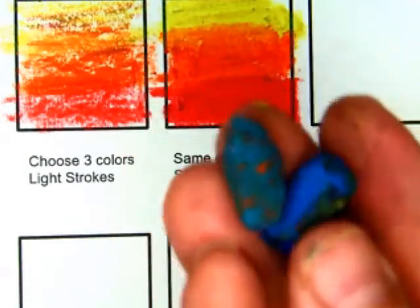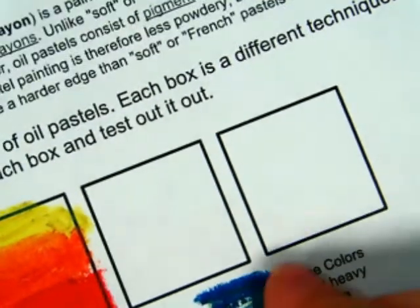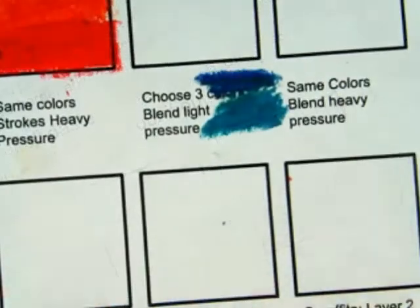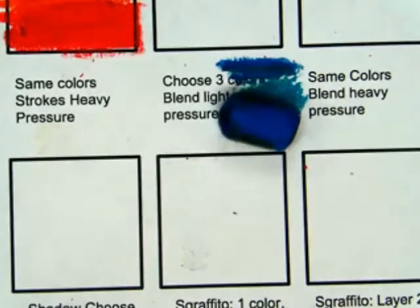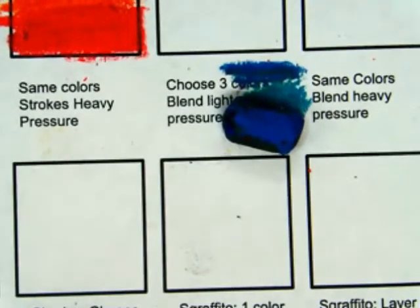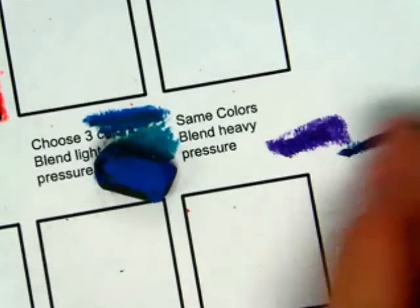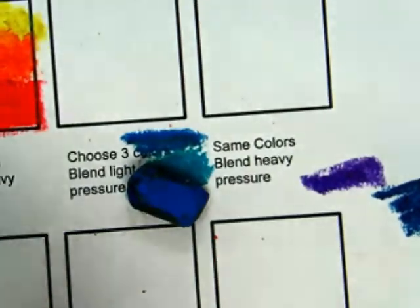Don't mix the two up. One looks like this — that's the blue, and this is the blue-green. So there are two different blues. That one's a blue-green, and this is a blue. Don't get the two mixed up. And I think there's a darker blue — nope, that's purple. So I recommend that you always test these before you actually start using your mixing.